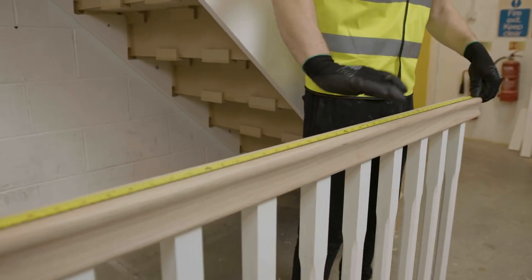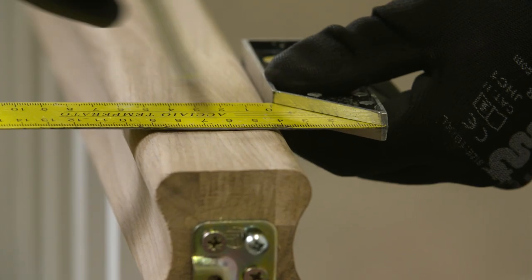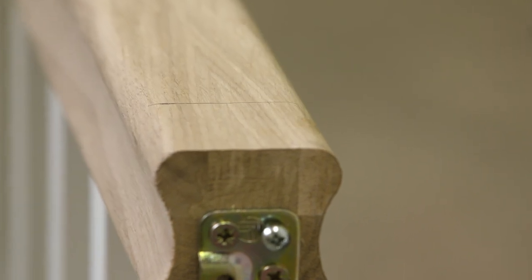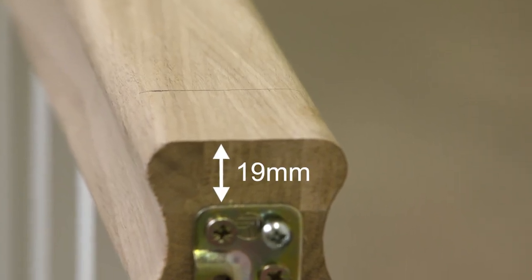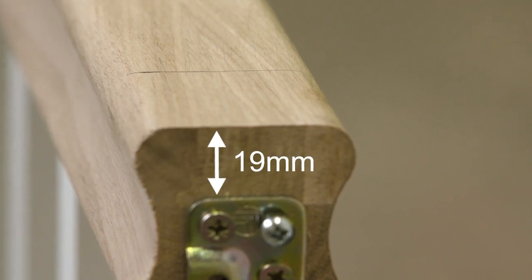All landing balustrades are supplied oversized to allow for plot variations. Once cut to size, refit the clip system to the handrail using the off-cut as a template. Use the dimension shown as a guide to ensure the clip system is reattached in the correct position after cutting.